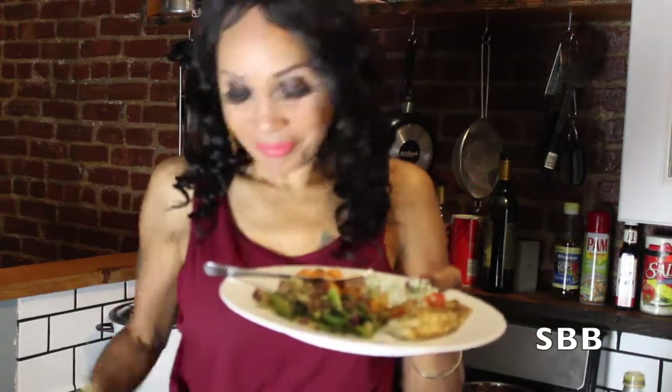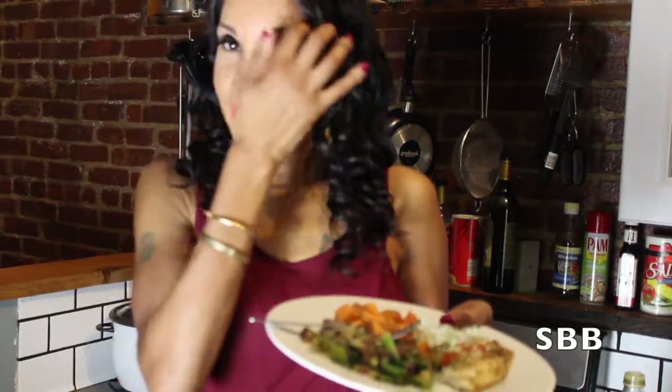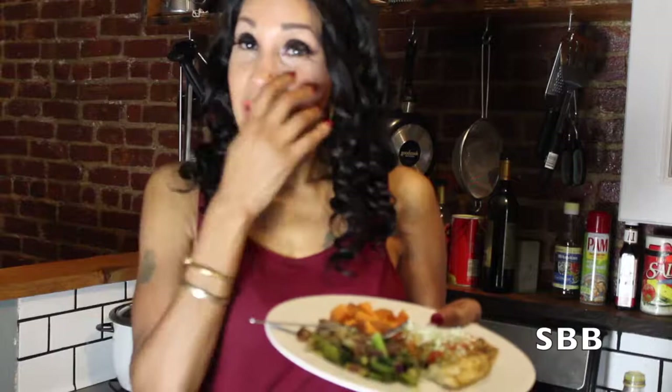My battery is about to go dead but I am about to chow down, so thank you so much for tuning in. Next week we'll have another video on how to keep that body tight and right. If you don't know about the book, go to SkinnyBadBitches.com — it's also on Amazon. It's a movement — we're all sisters and we want to be the best version of ourselves.